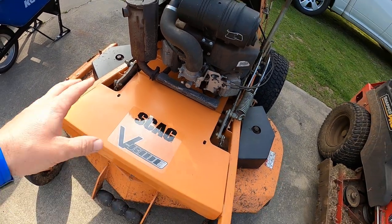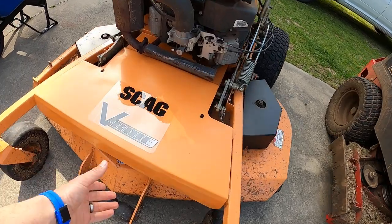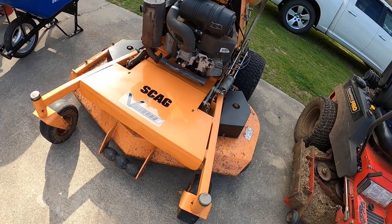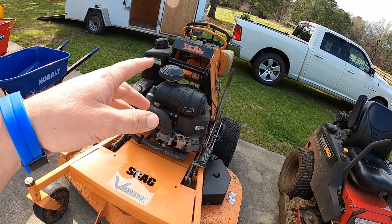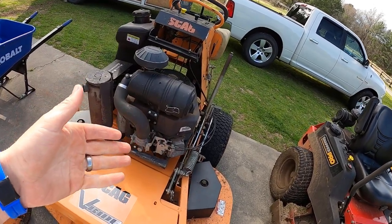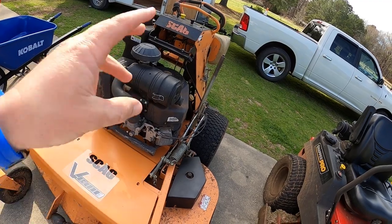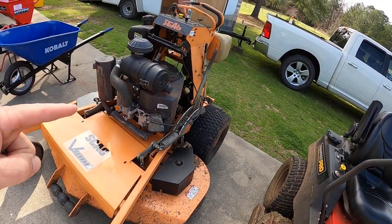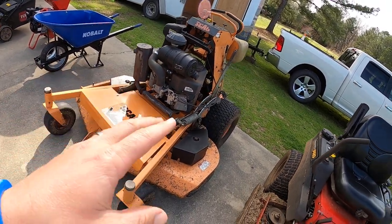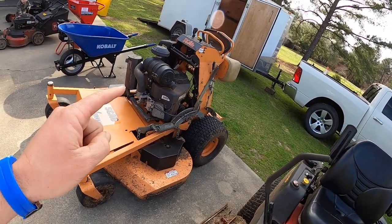This is my Scag V-Ride. I got brand new paint, brand new stickers — all of this is freshly painted. I got it dirty because I used it on a cleanup the other day. It's a project mower; I've done a lot to it. I only showed step one in a video, but there's still more to do. It runs and cuts great now that I've fixed a lot of the leaks and the deck and things.